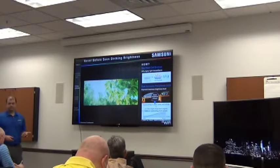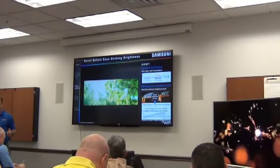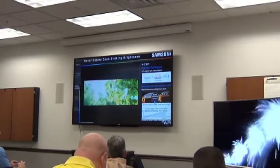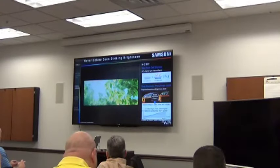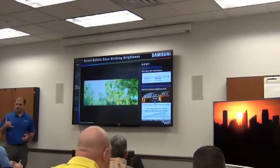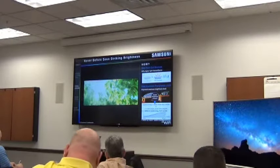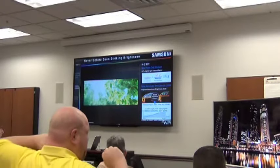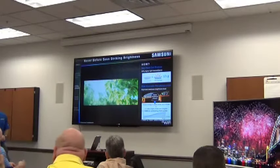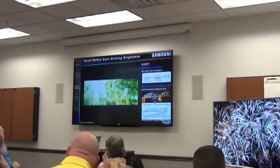Moving on into brightness. If you've been in a retail store and looked at TVs, which one do you go to first? The brightest one. Our eyes are attracted to what's bright, and the SUHD TVs will be significantly brighter than anything else on a retail sales floor. There is hardware and software that drives this process. The SUHD has better light transmittance — the ability to pass light through the layers of the panel — at 37% better, in fact.